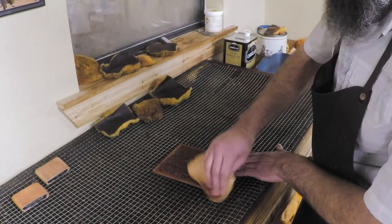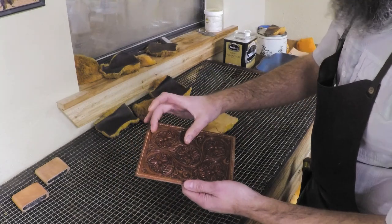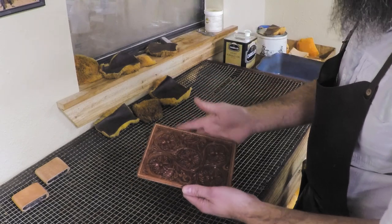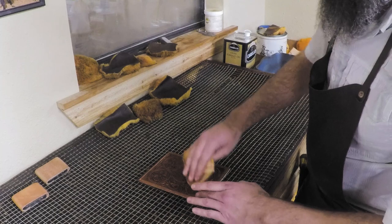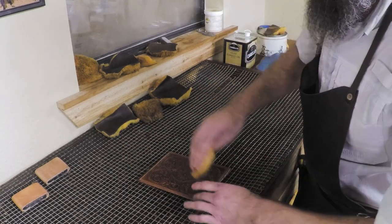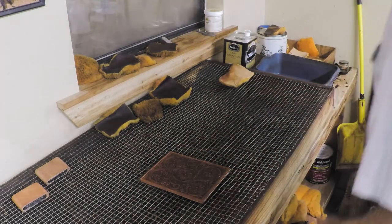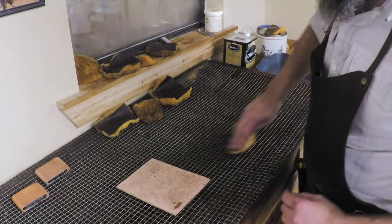I'll put just a nice even coat on there. Since we're not using a lot of oil, we can be sure it's all even from the start. If you use a ton of oil, you get a real dark spot and then you're trying to bring everything else up to that dark spot — and the whole piece ends up darker than you intended. Use a real light coat and bring it up to that. You can always go darker; you can't back up once you get too dark.